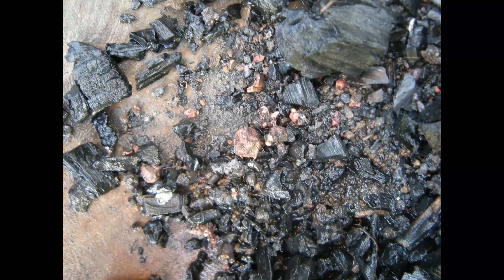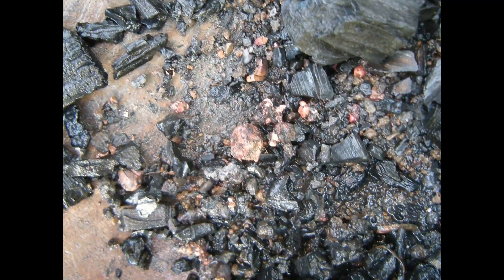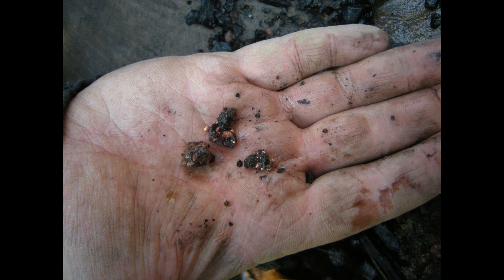These fragments are collected together and put into a ceramic crucible and returned to the furnace to be melted together.